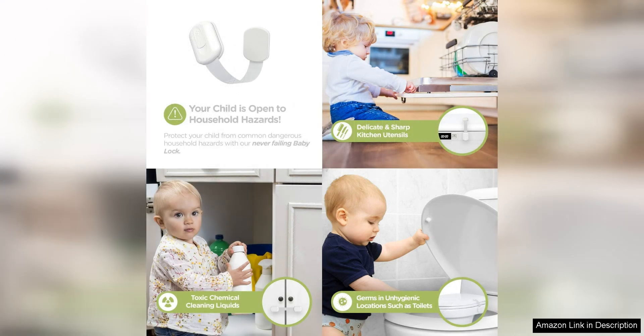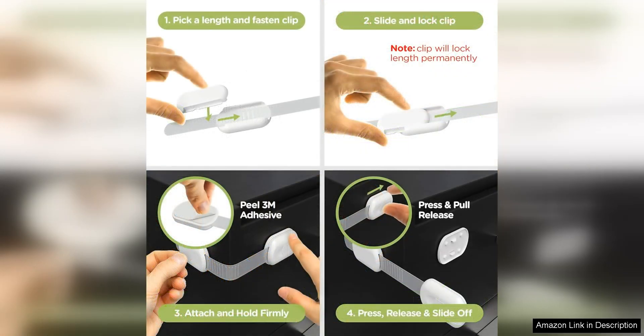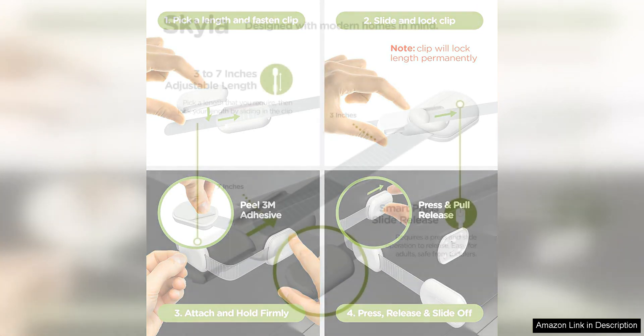One of the standout features of these locks is their versatility — they can be used on a variety of cabinet and drawer types, making them a great option for any room in the house. The adjustable strap allows for a customized fit, ensuring that the locks are secure and tamper-proof.